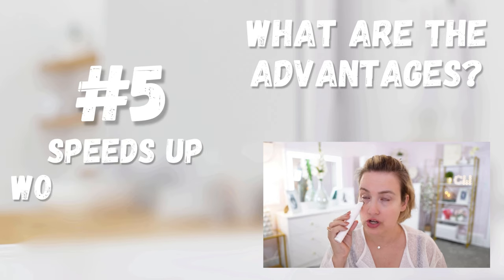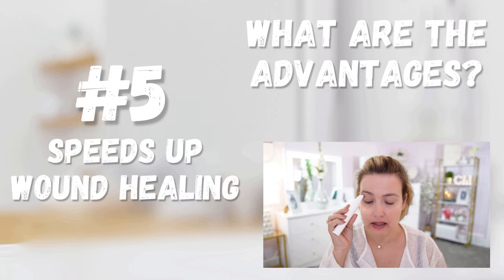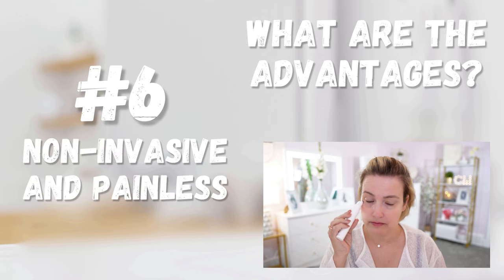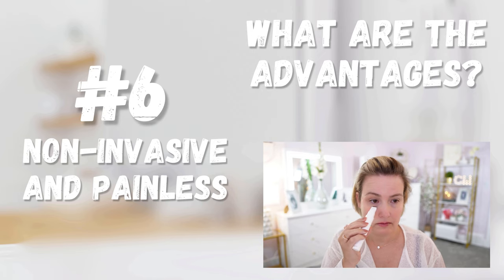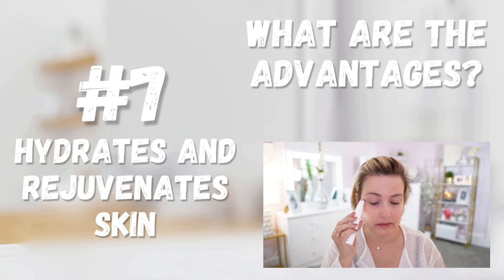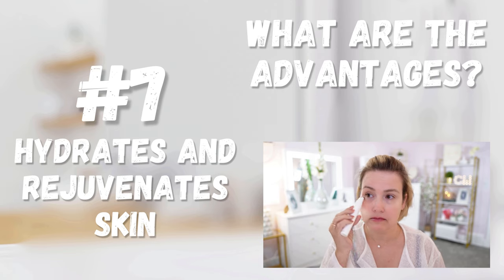Fifth, microcurrent stimulation has been shown to promote wound healing by increasing blood circulation and reducing inflammation. Sixth, unlike surgical facelifts or other invasive procedures, microcurrent facials are non-invasive and painless, making them a convenient option for many people. Seventh, microcurrent therapy can help improve skin hydration and overall rejuvenation, leading to clearer, healthier, and more youthful looking skin.